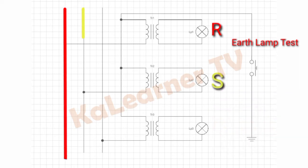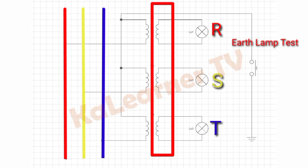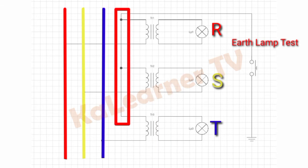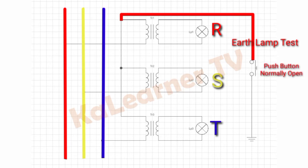Each lamp is connected to a secondary winding of a transformer which is star-connected on its primary winding. This neutral connection of the transformer is connected to the earth lamp test push button.